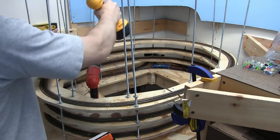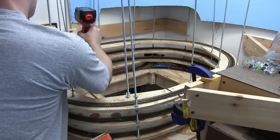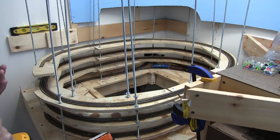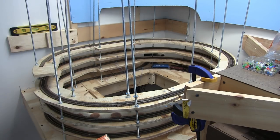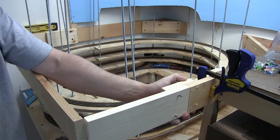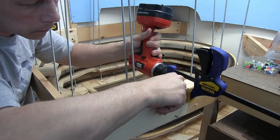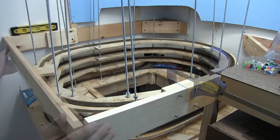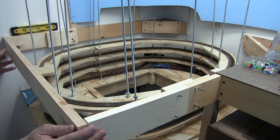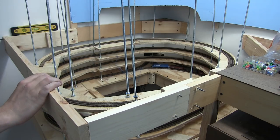Here I am starting to install the benchwork back around the helix. The benchwork isn't critical for the helix itself because the helix is self-supporting, but I need it to support the level above. Right above here, in the center of the access hole, is going to be the South Amboy engine facility. A little added benefit of extending it out is I get this 45-degree corner where the mainline is going to curve through to get into Brown's Yard.